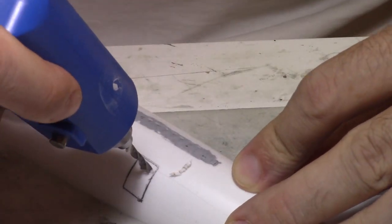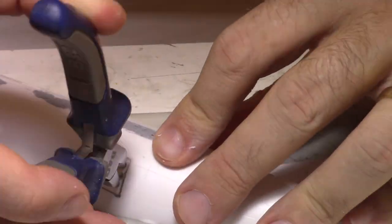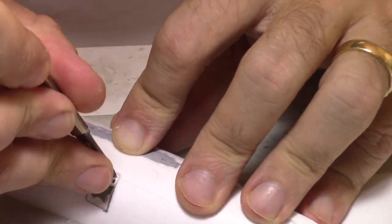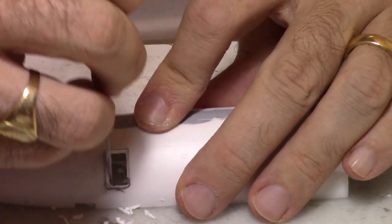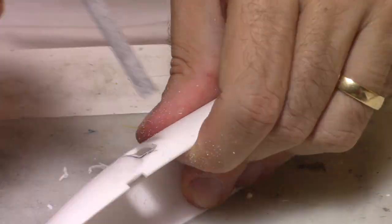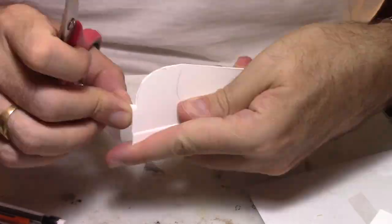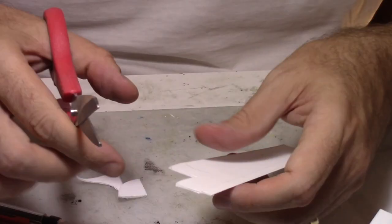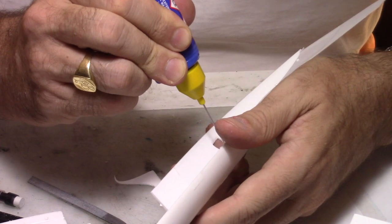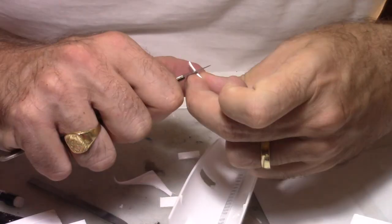Now we're going to work on the passenger door — I'm going to drill a hole on both passenger doors, make the opening using a drilling tool and a big file to get it correctly open. Then I'll use some plastic card remaining from other models, cut an opening to show basically the entrance of the aircraft. It's going to be still very basic as it's toward the belly of the aircraft, so we won't be able to see a lot of it.